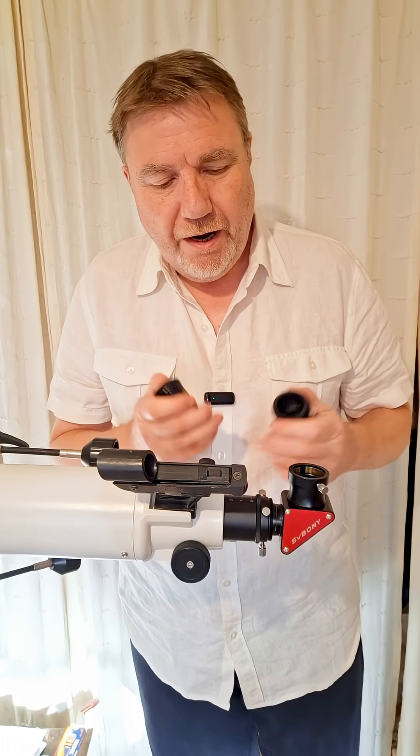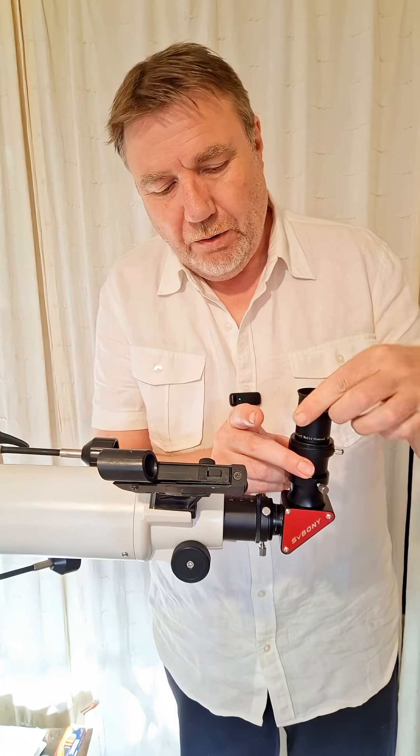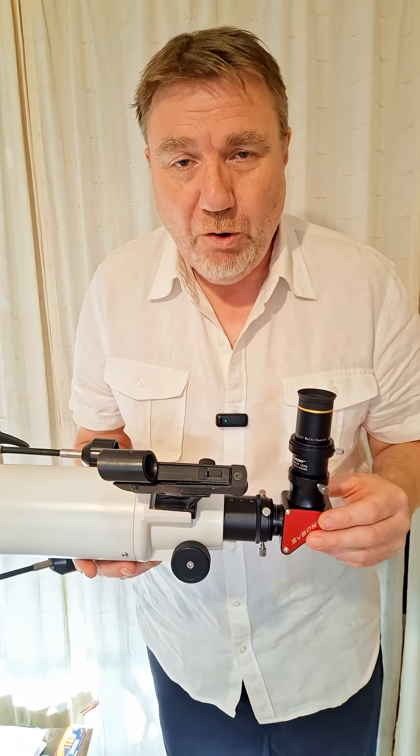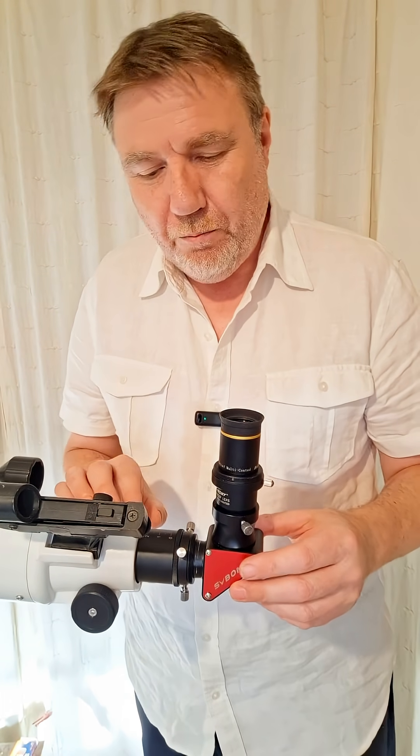Most new telescope owners will quite naturally put the Barlow lens into the diagonal like this and then use the telescope like this. This is perfectly normal and it will work, but I find this a little bit clumsy — it can get in the way of maybe the finder scope, or you can just knock into it sometimes.